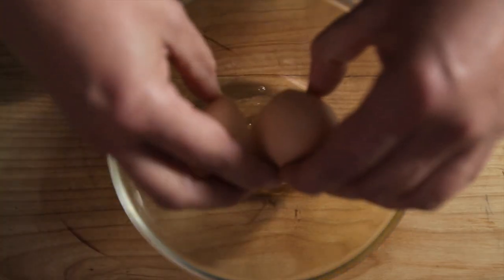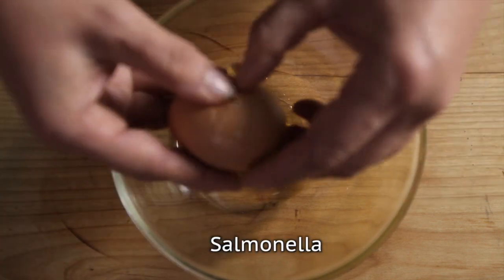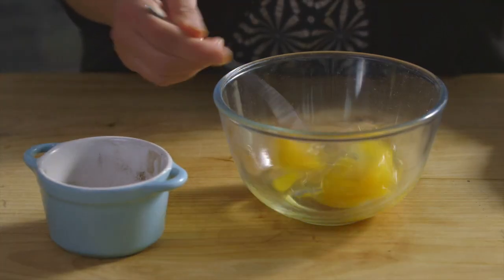Crack the eggs into a bowl. Remember to move the egg shells to the bin immediately to prevent any salmonella risk and wash your hands afterwards. Lightly whisk the eggs with a fork.